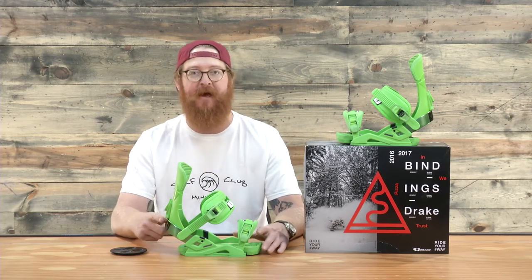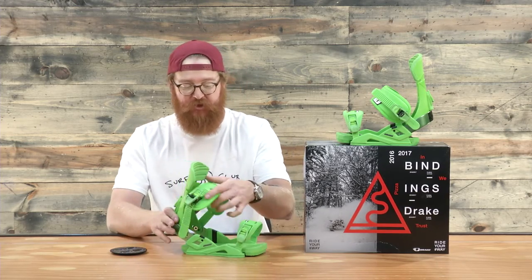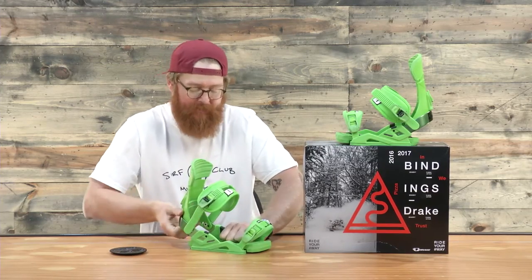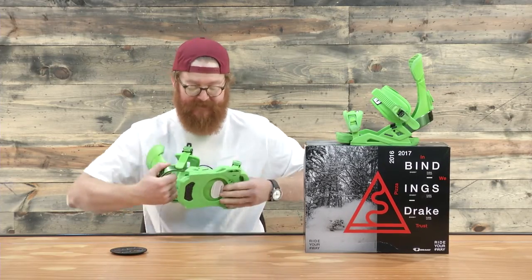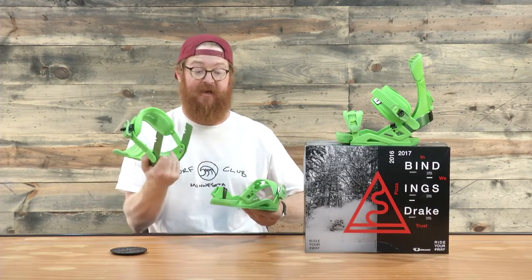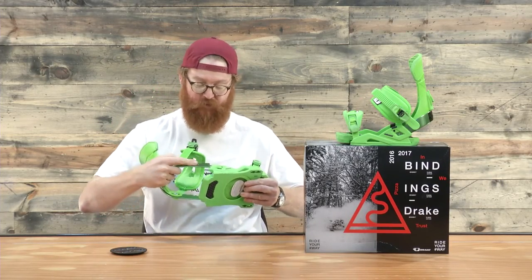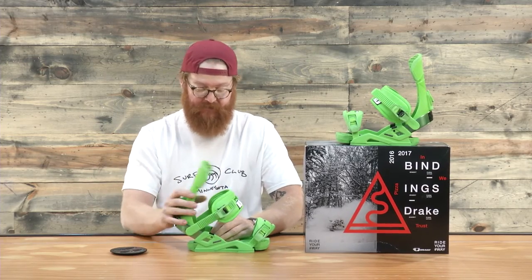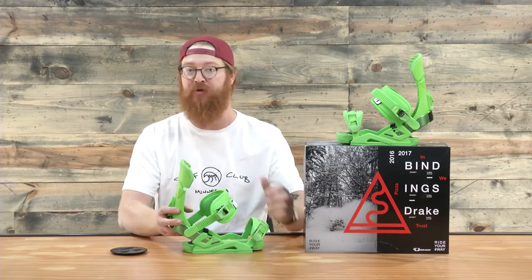Now this metal heel loop has tool-less adjustments. There's little tabs that actually fold in that you can make two different size adjustments to them. And you can actually just take it off if you want to. It's a really easy adjustment to make, and I think they did a really awesome job at locking it in place.